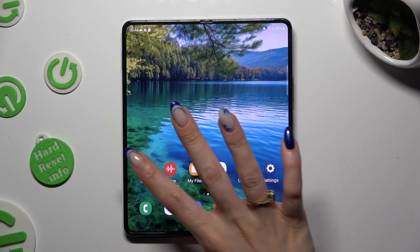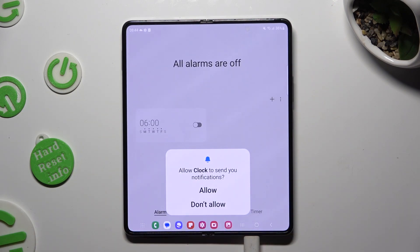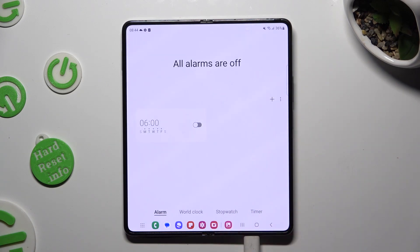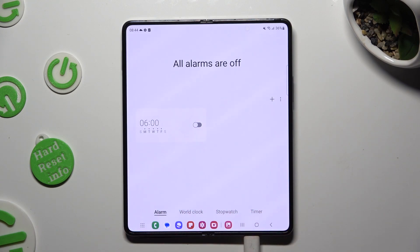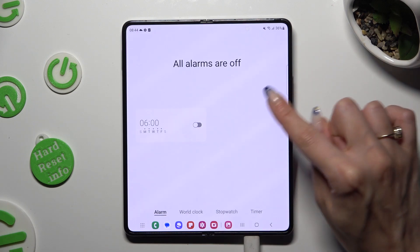Begin by opening the clock app and selecting allow in the notifications pop-up. Then click on the alarm section at the bottom left corner if it's not already on, and create your own alarm thanks to this plus icon.